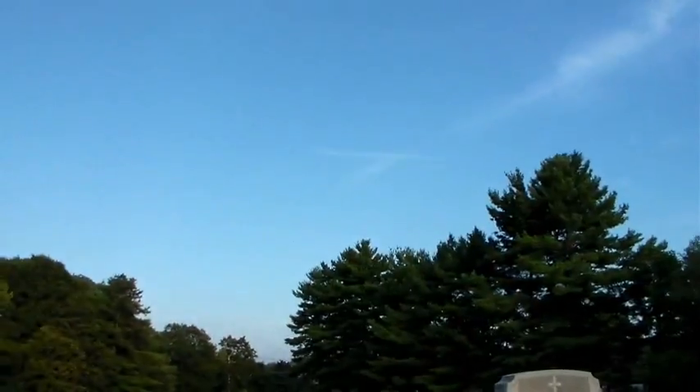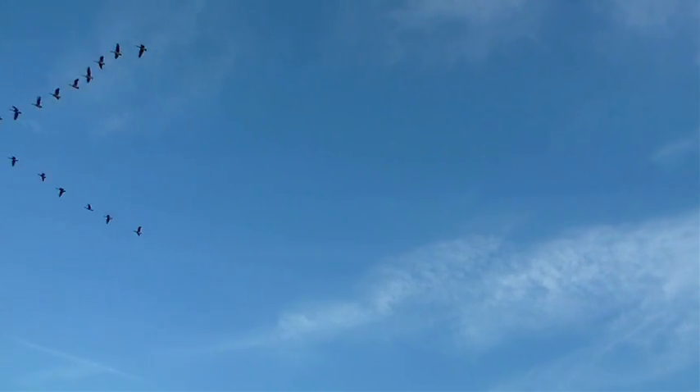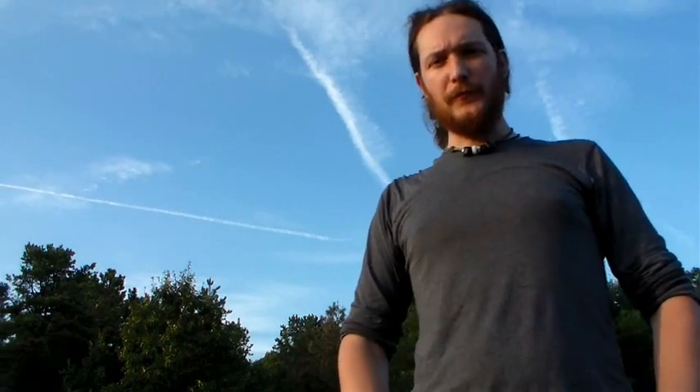Hey, check this out. Those geese were beautiful — nice, tight formation. Okay, so let's mention it's a Bible. Today we're going to go over an instant sun compass. Stay tuned.